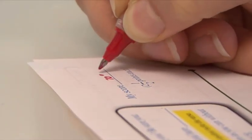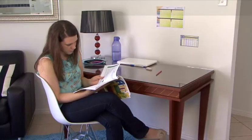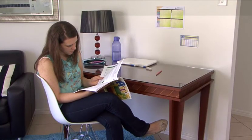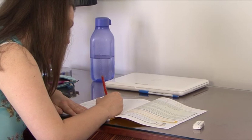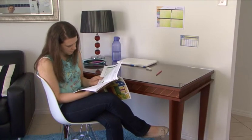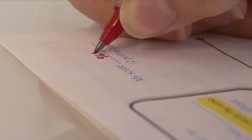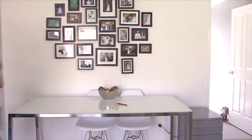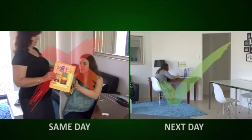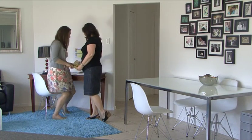If the student receives less than 80% on their self-test, this demonstrates a significant weakness in content mastery. The student should review the PACE diligently before repeating the erased self-test. If the student receives above 80% on the self-test, then they are ready to take the PACE test on the next school day in the morning. PACE tests must not be issued on the same day the student completes the self-test of a PACE. The student sits the PACE test the day after the self-test has been successfully completed.